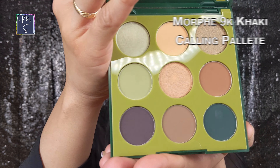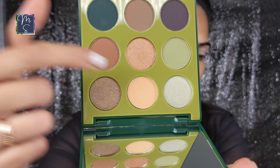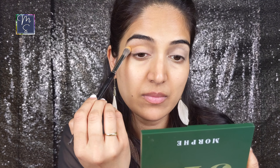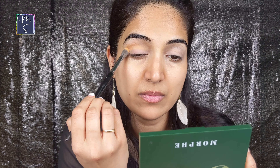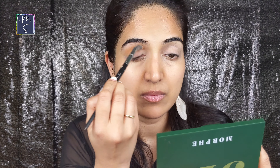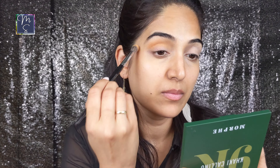In today's video I am going to be using this Morphe Khaki Calling palette. I'm going over the crease with this color. Now I'm blending most of the color on the crease and then buffing it out as I go. This will help me create a nice base for the color that I'm going to be using next that's going over my outer crease.